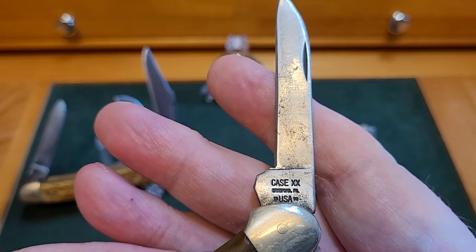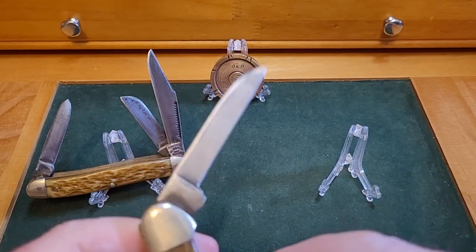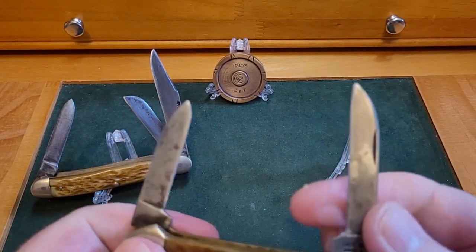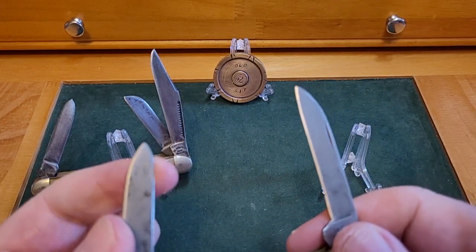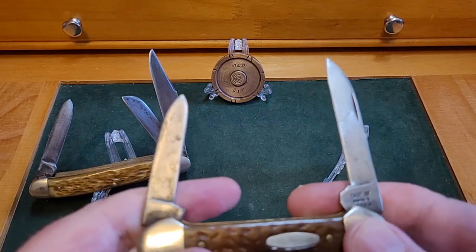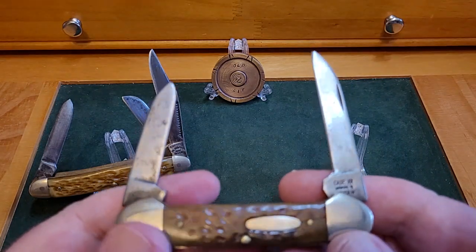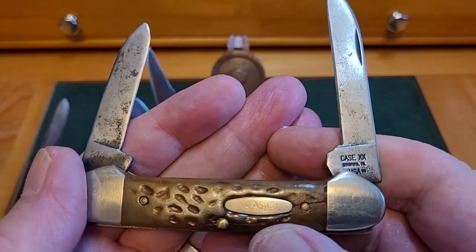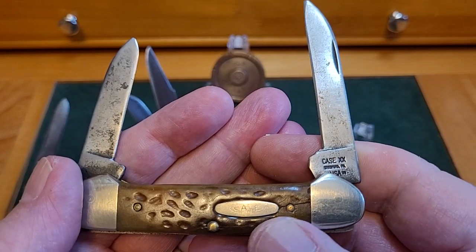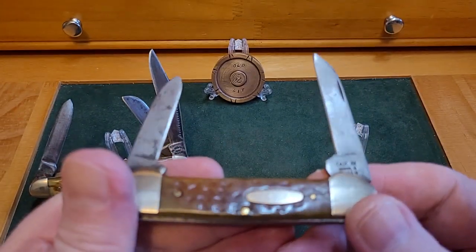If anybody can help me find the age of this knife, I'd really appreciate it. I like canoes — I like the look of them but I don't carry them that much. Like with all knives when I get them, I put a little edge on it. This will cut. My older knives I sort of half clean up — that's about as clean as it gets. I need to do this side again.